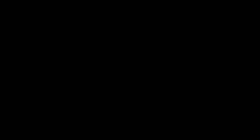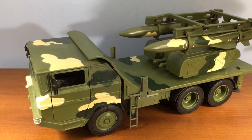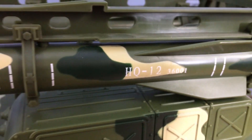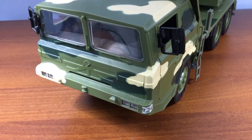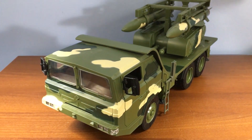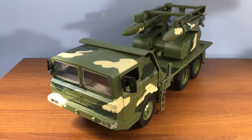Now we move on to the vehicle. This is based on a Chinese HQ-12 TEL, or Transport Erector Launcher. HQ-12 refers to the type of missile, which is based on the KS-1 surface-to-air missile but uses a different radar. The TEL itself is a Wanshan Special Vehicle Factory WS-2300. First things first, this is a big vehicle, so make room.